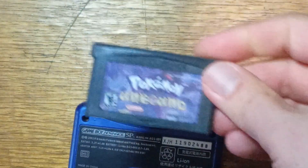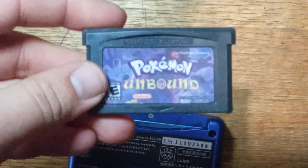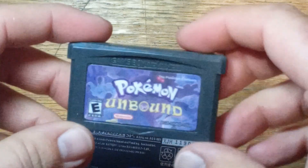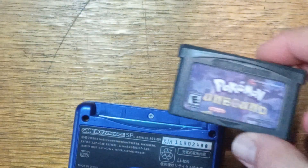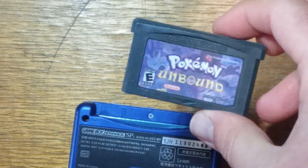So turning it off — as you can see, this is a real cart. I just flashed it using the Joey, or if you don't have a Joey you can use any cart flasher you want. I'm just using an old Pokémon bootleg. Next, we'll load up our Windows 10 PC and I'll go through how you can make your own.